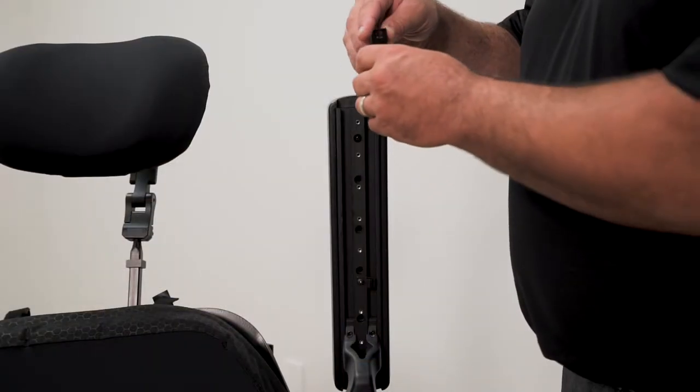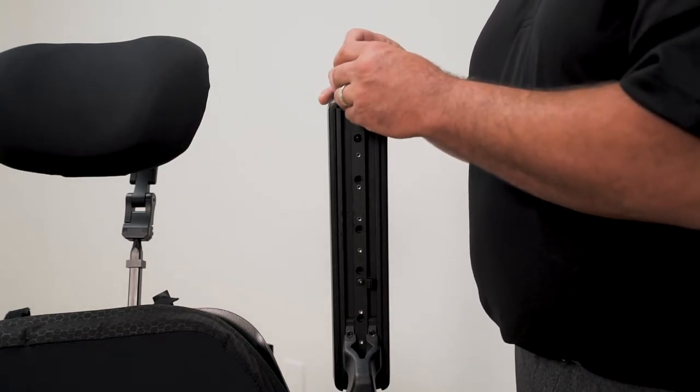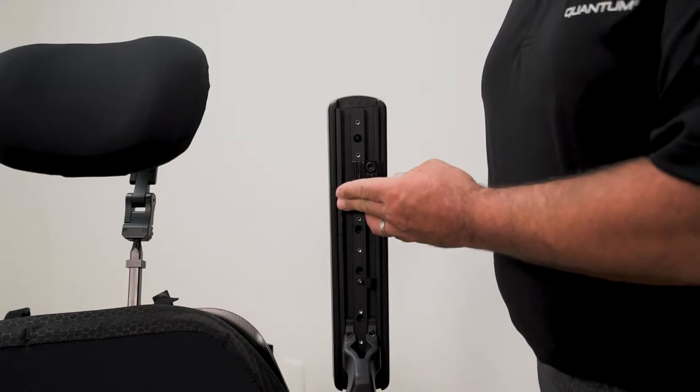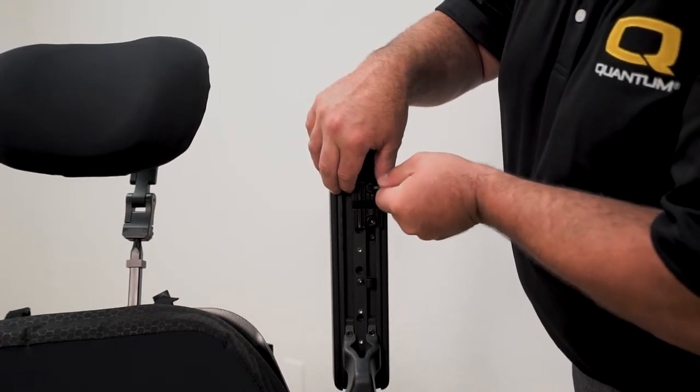To start, grab the display gooseneck clamp and slide the T-nuts into the slots underneath the armrest. For this example, I will be using the outside slot of the left arm. Use a 5 millimeter hex key to tighten the bolts on the clamp to set your location.